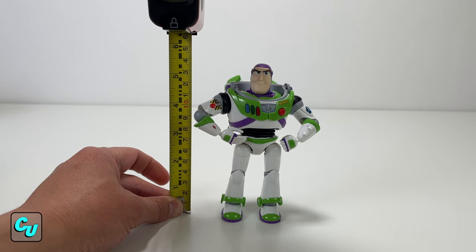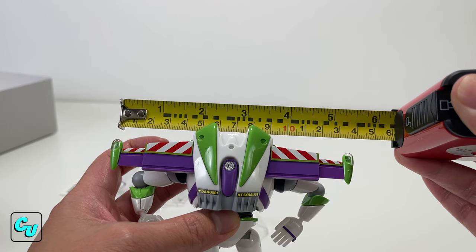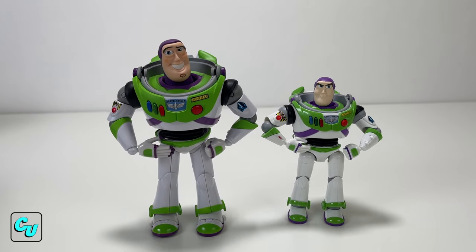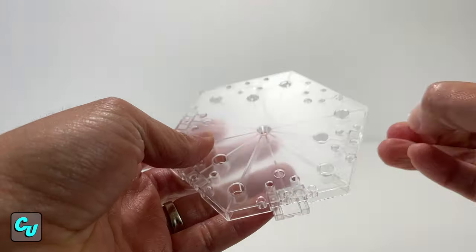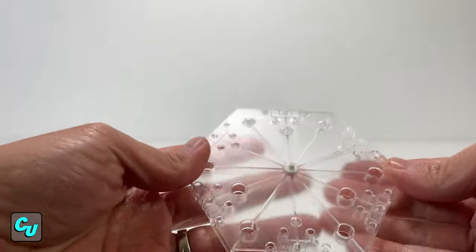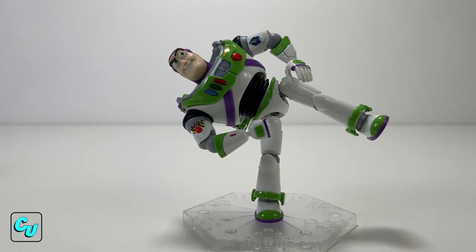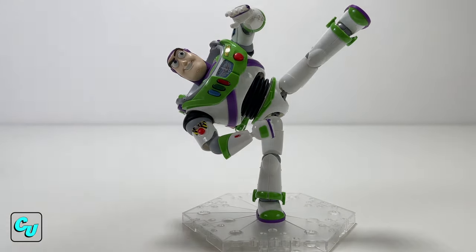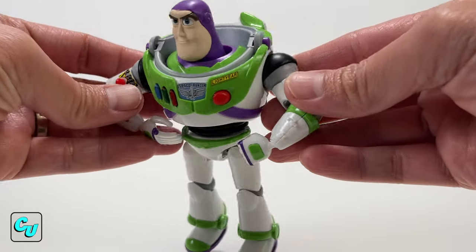This Buzz Lightyear stands at about five and a half inches tall and around four inches wide. With the wings at full extent it's about five and a half inches wide. I just want to show you guys the size comparison next to our Dynamic Action Buzz Lightyear — we're gonna do a full comparison video later, just wanted to show you the height. It also comes with this base and a peg for his foot so you can easily stand him and don't have to worry about him falling down. You can do a lot of poses — let's go ahead and do some action poses.